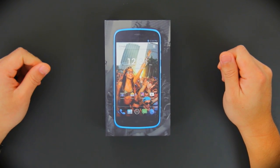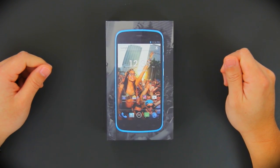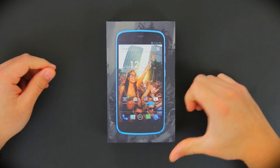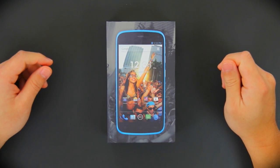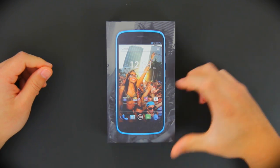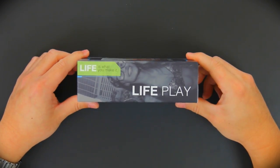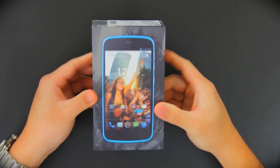Hello everyone, and welcome to another unboxing of the LifePlay from Blue. I got this device from Amazon for $230, and I am just thrilled to share with you guys the unboxing. So, let's get started.